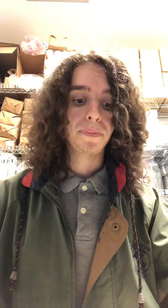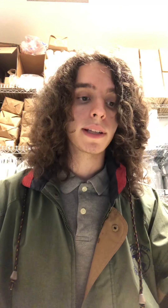We have smell, slurp, sense, and share. Our first step, smell, as the name describes, is going to be smelling our coffee. It's very important to smell your coffee before you taste it, because your nose can detect a lot more intricacies than your mouth can. And this really just helps sort of prepare your brain for the coffee that's to come.